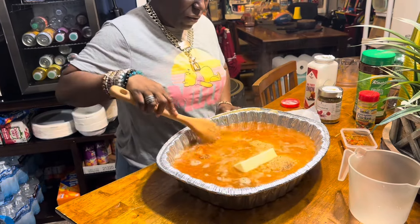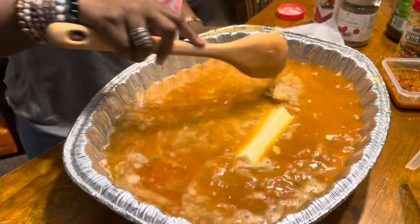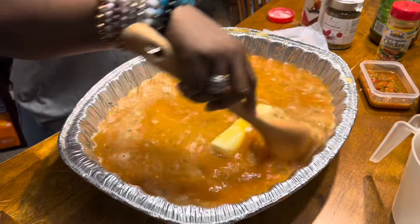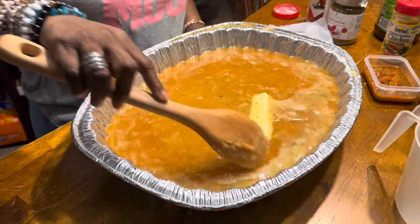Whoo, don't want to burn myself — this is good and hot! I'm going to make sure we get this all mixed in. We're going to put a lid on it and put it in the oven for about 35 to 45 minutes.